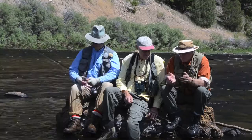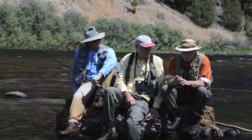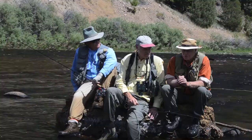Dave adds: if you get into a litany of changing flies and none of them are working, check your tippet and check your position. Make sure you're casting downstream to the fish, showing the fly to them first. Very often when you go through all those fly changes, it's not the fly pattern — it's your rig or your presentation.